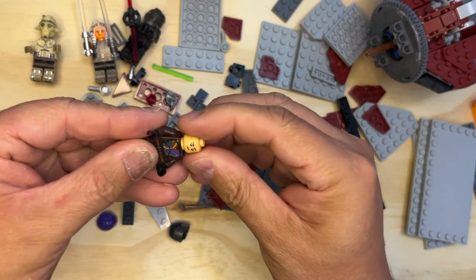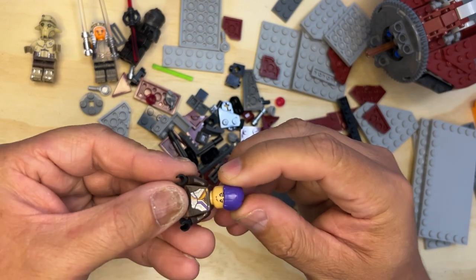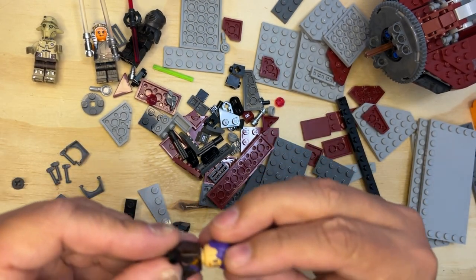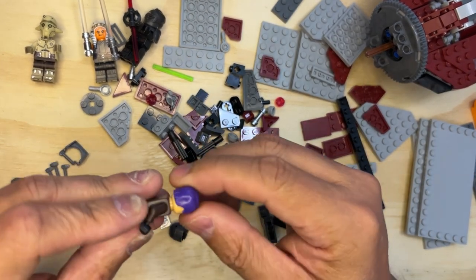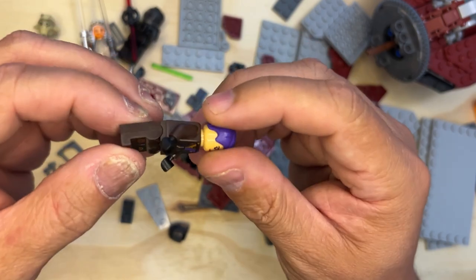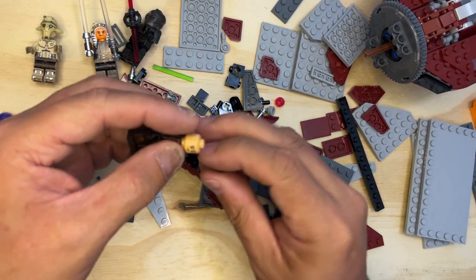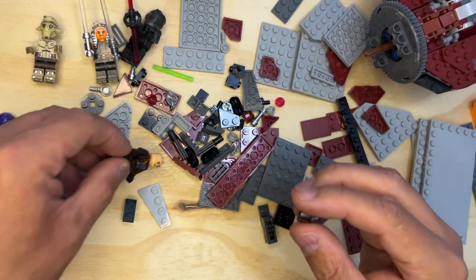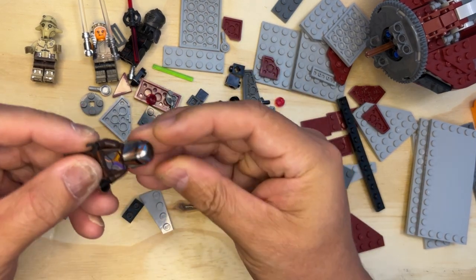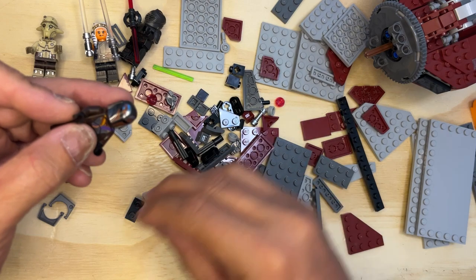I'm gonna put this like that. Now I will show you both versions and get this to work. There we go — that's Sabine with her hair. Pretty cool, huh? I'm gonna put this over here. She's got a lightsaber too — cool. Let's put on her helmet so you can see how that works, and then we've got a number of things we can do here.